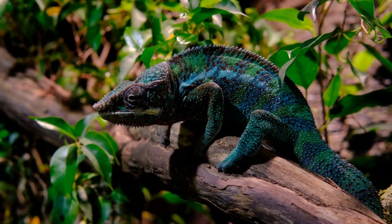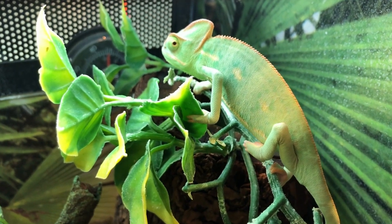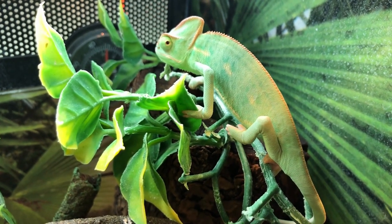Step 2: Look for physical symptoms of illness such as difficulty breathing, open mouth breathing, refusal to eat, inability or unwillingness to climb within her enclosure, lethargy, and sunken or closed eyes. Feel your chameleon's sides and belly to see if you can feel eggs.